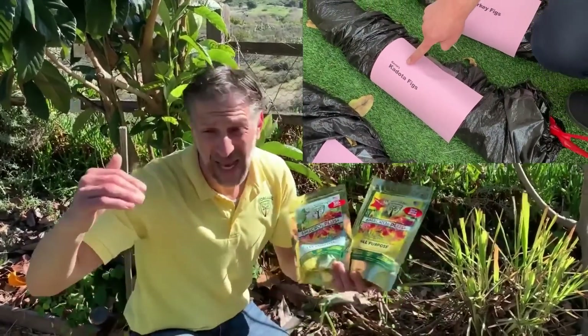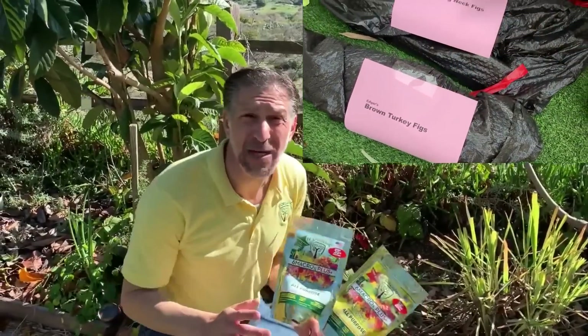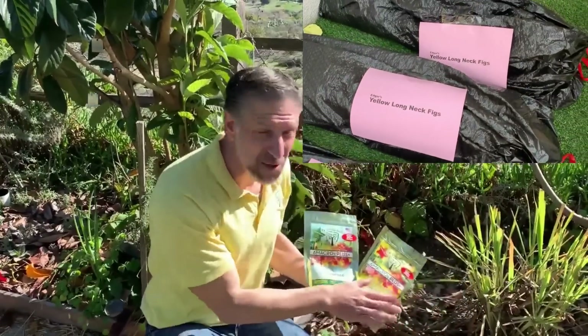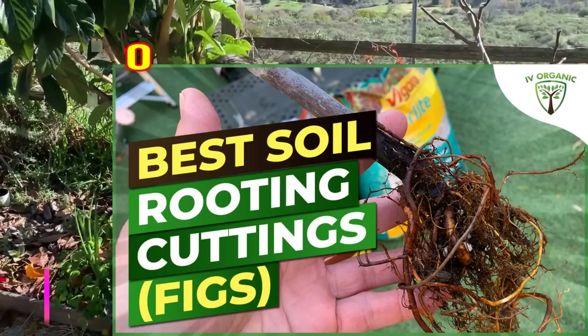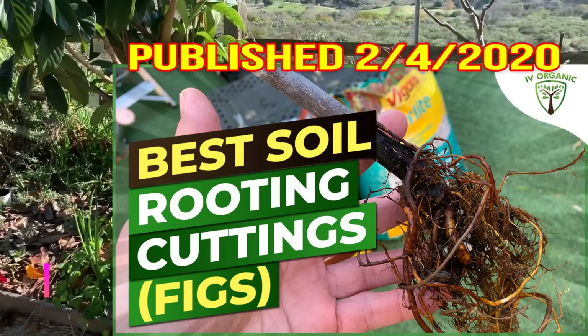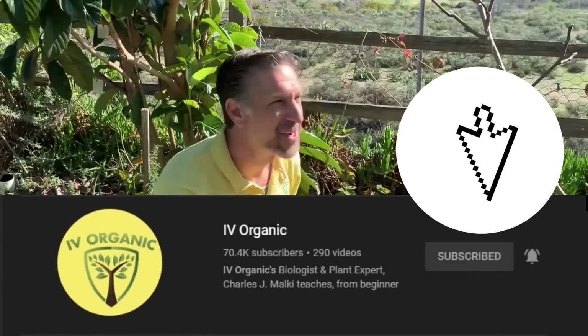In future lessons, by subscribing and following the Ivy Organics YouTube channel — and hopefully Bare Root Nation as well — we're going to be discussing potting, what to do with your cuttings for rooting to establish brand new trees, how to do grafting, and air layering. There's a whole bunch of topics coming up, so be sure to tune in to the Ivy Organics YouTube channel for all publications coming out in the month of February.